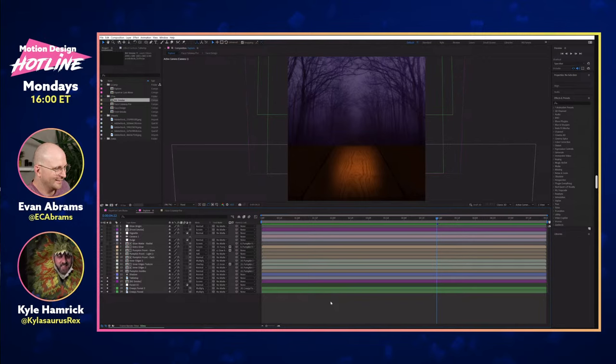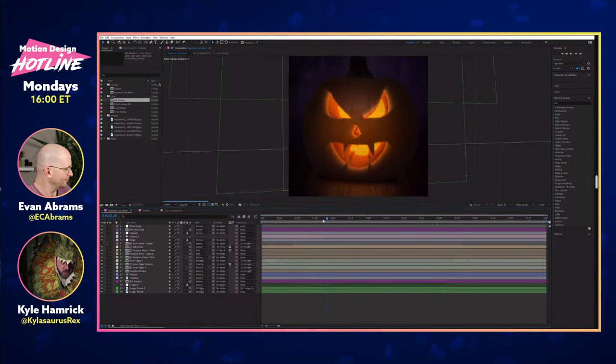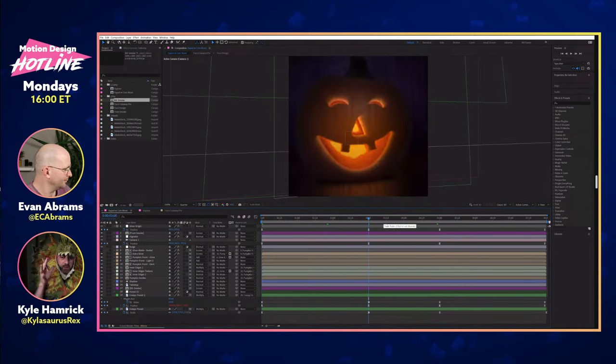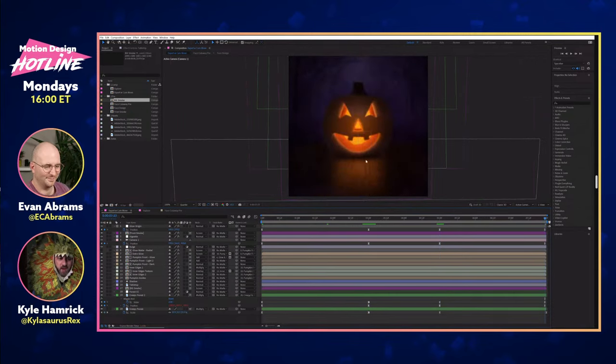It has to look right — it doesn't have to be right. It's a question of flexibility versus ease. There is a 3D camera move happening in the export version — we start back here, zoom in, and there's a little bit of actual camera rotation. Getting the face-responsive glow to sit at the right spot and look good just wasn't really working out, so I went with the dumb version here and I think it works fine as long as you have some kind of face on the pumpkin.